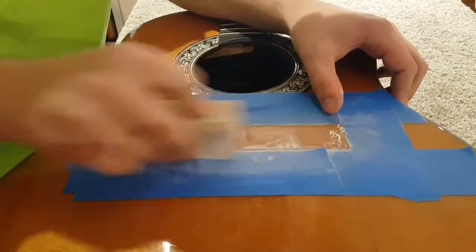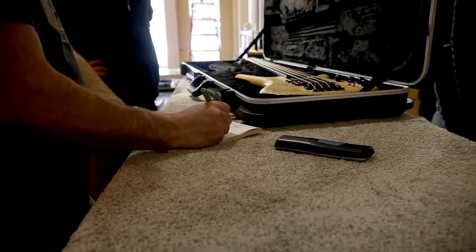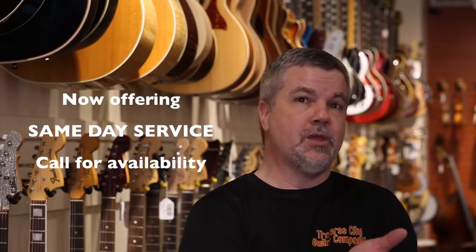Even if you want to do a restoration project, we can offer you that service as well. If you've got an old guitar that's got a lot of cracks in it, you can bring it in. We can assess it with you, give you an idea of what it's going to cost, and then we can restore it.